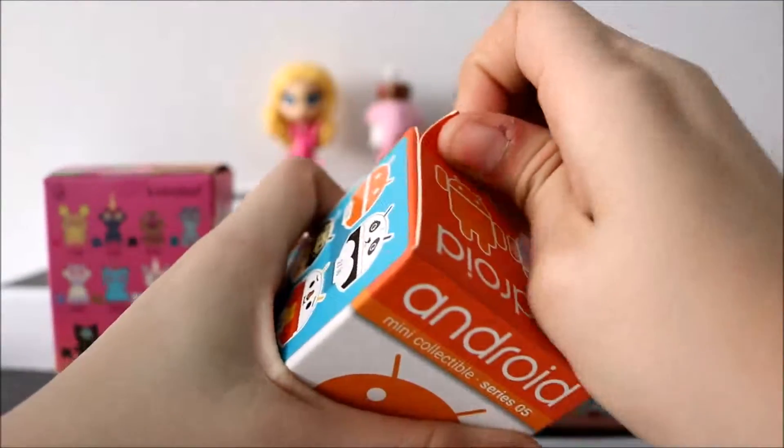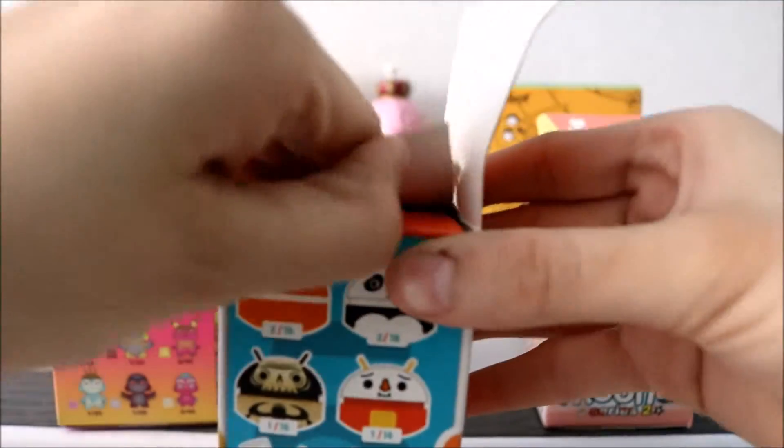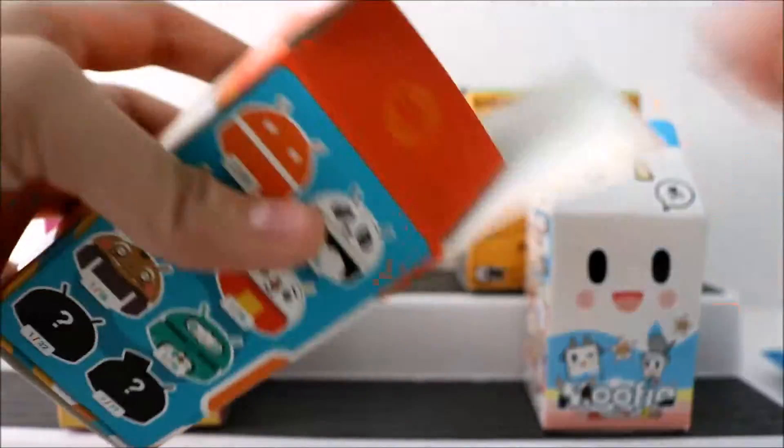Let's see which one we get in here. It's so packed in here. It comes with a little foam to protect it. Let's see if we don't get a double this time. You want to be careful opening these because of the antennas — they're really delicate and you might break them. It looks like we got the basketball player one!